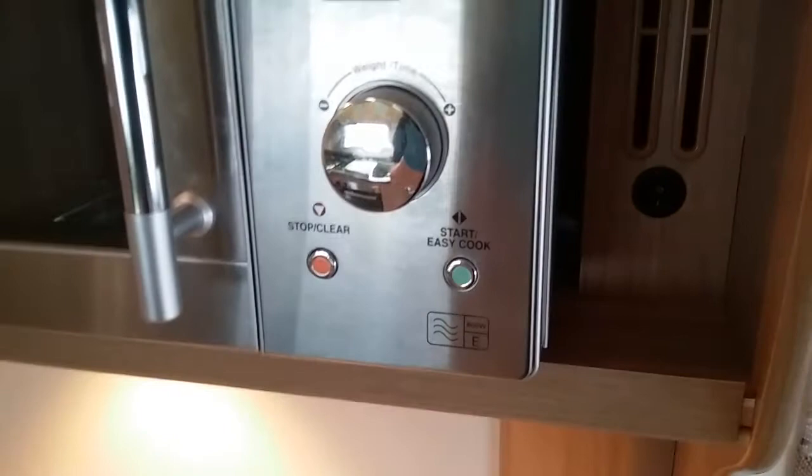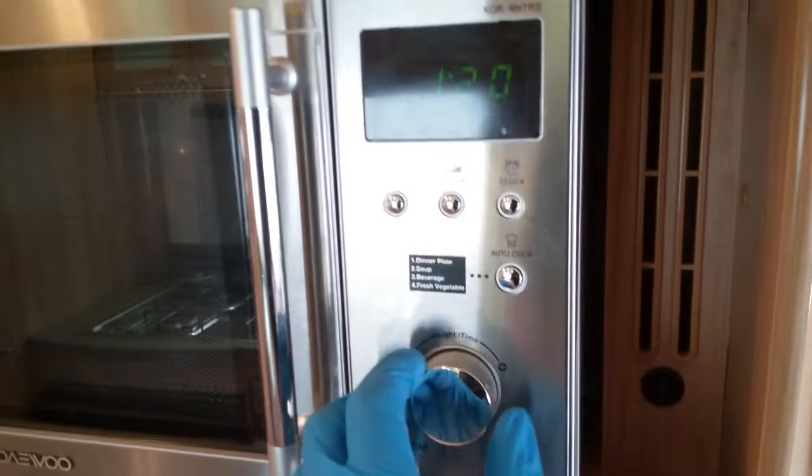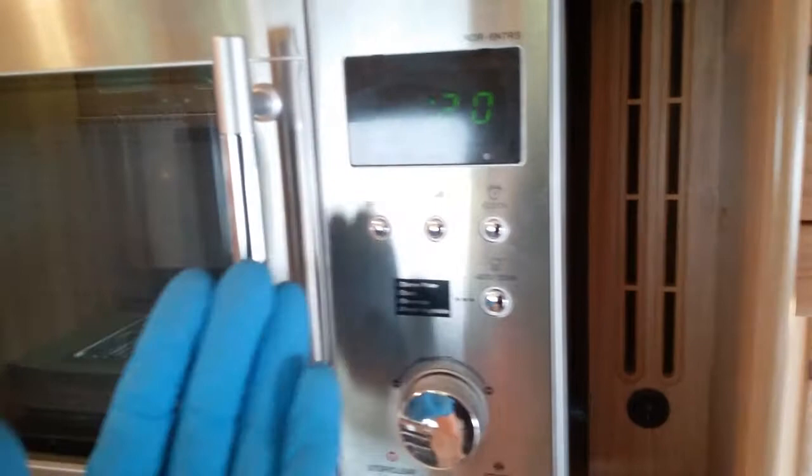The microwave behaves like most microwaves — do make sure the plate is removed for travel. We have quick start just here, stop, or we can twist for time. We have auto cook, power settings, and defrost. There is also a switch right beside it that does the lighting underneath.